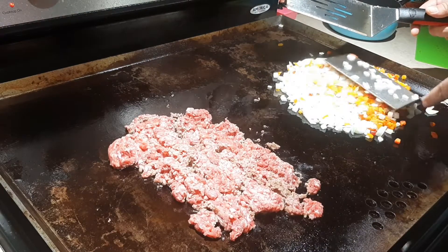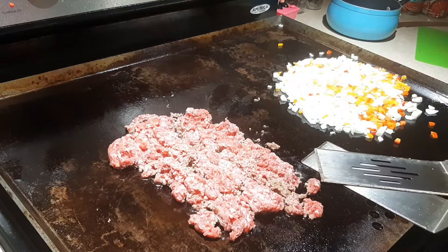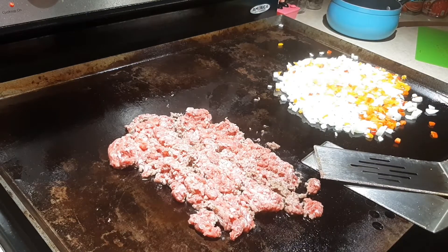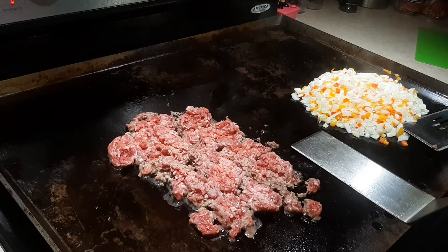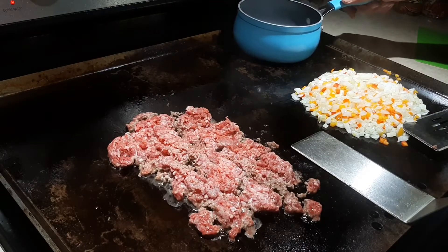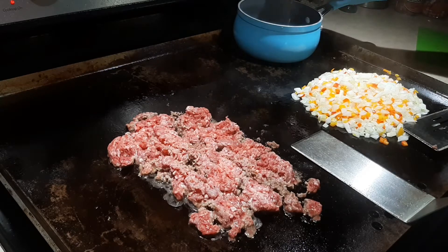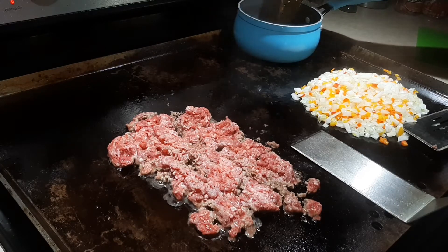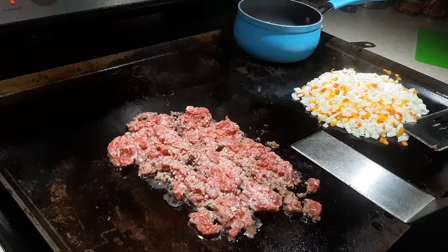I'm going to press them out into a thin layer and start letting them brown up. The meat is still doing its thing — don't rush a good thing. I'm going to put a pot back here and pour in one of the cans of beef broth from earlier. It starts slowly heating up.